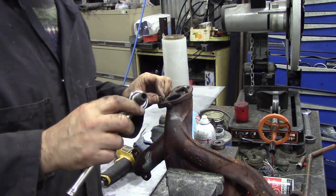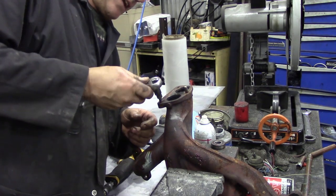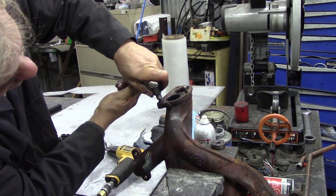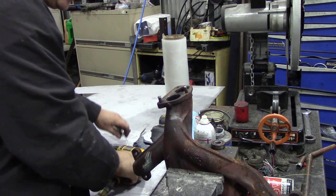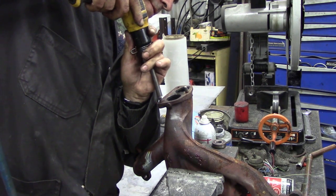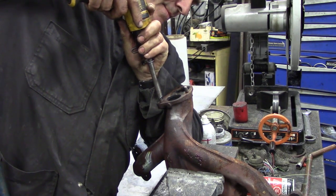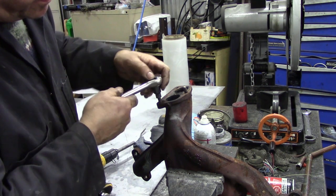Now, to get it out, I'm going to use this set here and try and use these stud removers. I don't know if it's going to work. I think it's working. I'm going to give it another bash. I can actually see dust and rusty dust coming out of the thread, so I think we might have a chance.